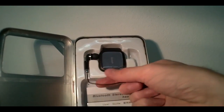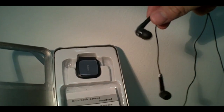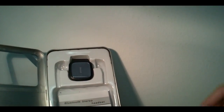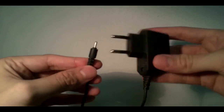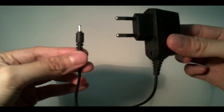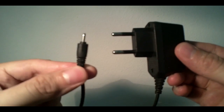It comes with the headphones, which, to be honest with you, are not great quality headphones. And it also comes with the charger. It's a very small cord — about 40 cm — and a very thin pin.